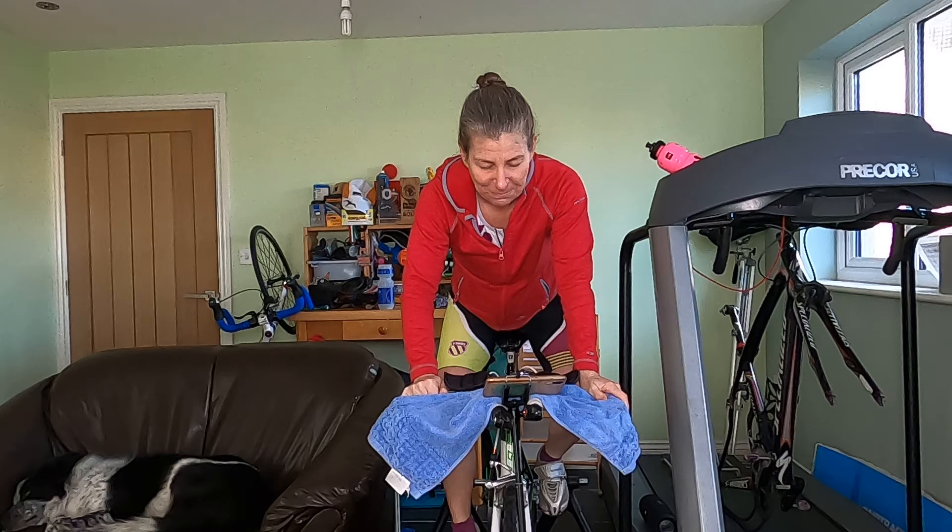We all love running. In fact, it is my favoured activity in triathlon.